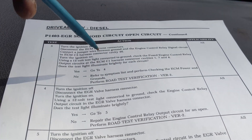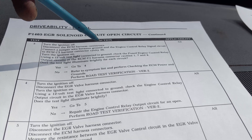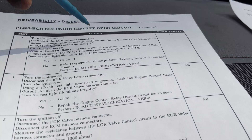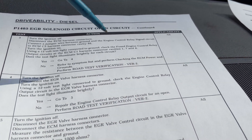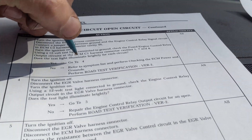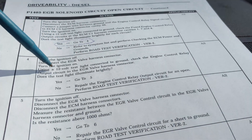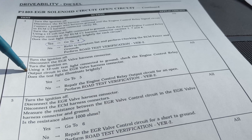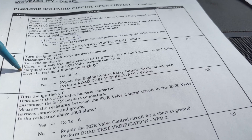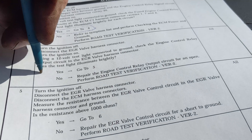Step three says we're supposed to ground the engine relay control circuit in cavity 46, then test - does the test light illuminate brightly for each circuit? Yes, we already tested that. Next: turn the ignition off, disconnect the EGR valve harness connector, turn the ignition on, using a 12-volt test light connected to ground, check the engine control relay output circuit in the EGR valve harness connector - does the test light illuminate brightly? We're going to test this next.